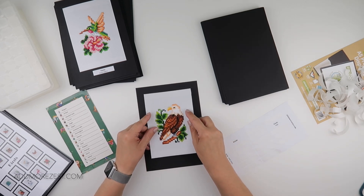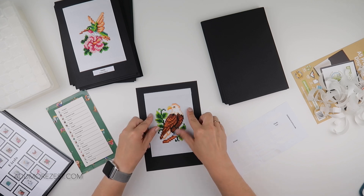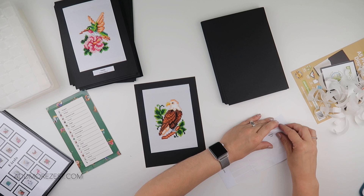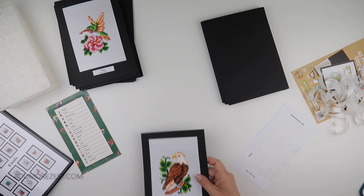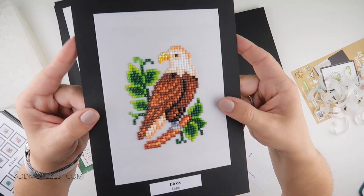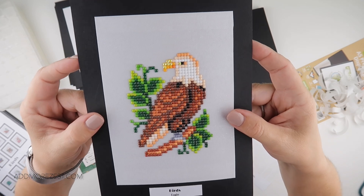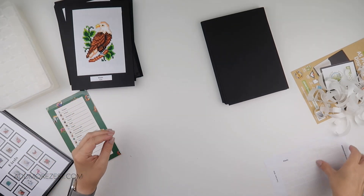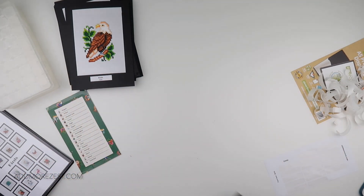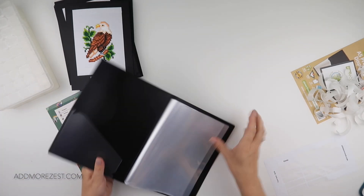I definitely didn't have enough colors to do all the sections I wanted. Mr. Eagle just has ABs in his beak and just a little bit next to the black part of his eye — just a little bit of sparkle. So they are all stuck on card, and the next thing I need to do is pop them in my book.